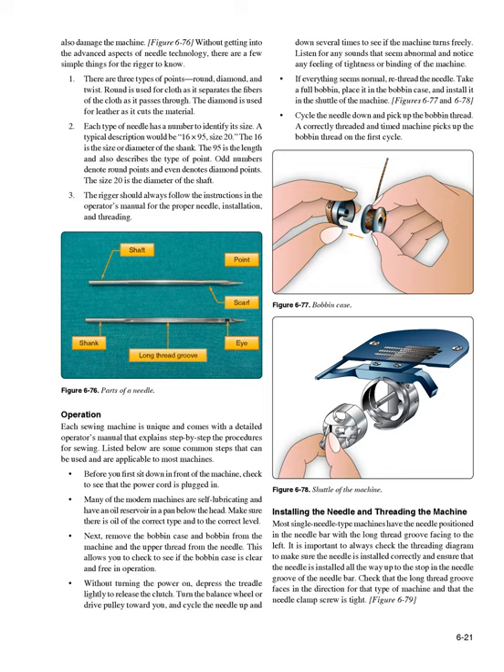There are three types of needle points: round, diamond, and twist. Round is used for cloth as it separates the fibers; diamond is used for leather as it cuts the material. Each needle has a number to identify its size — a typical description would be 16 × 95, size 20. The 16 is the size or diameter of the shank, the 95 is the length and describes the type of point (odd numbers denote round points, even denotes diamond points), and size 20 is the diameter of the shaft. The rigger should always follow the operator's manual for proper needle installation and threading.